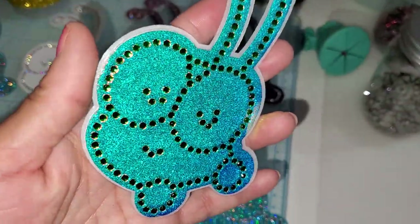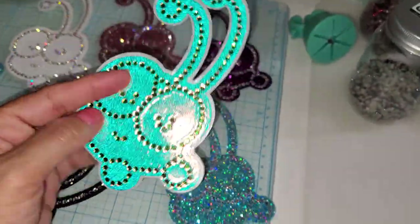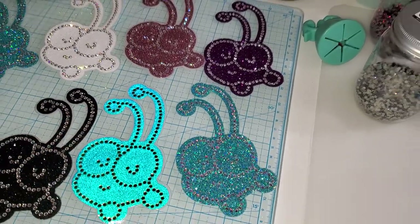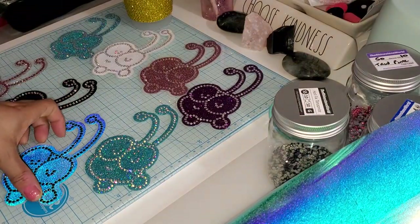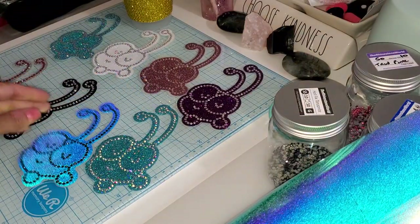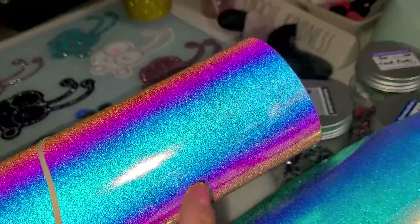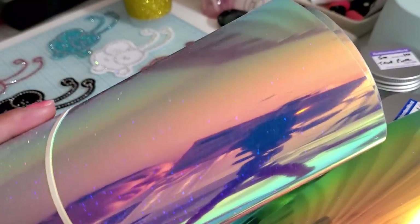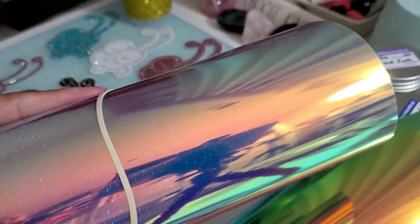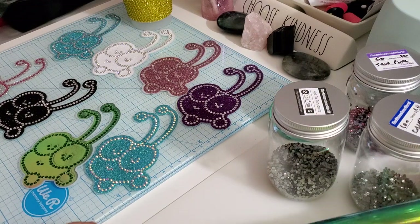Look at that — isn't that cool? I love this HTV! I actually want to put this HTV on a t-shirt. Here's what the HTV looks like without the crystals — that's the color I used for the little Cricket Cutie. And here's another color with more pink and blue inside it. It's strictly a ton of glitter right behind it — how cool is that! All right guys, thanks for watching and I'll see you in the next video.